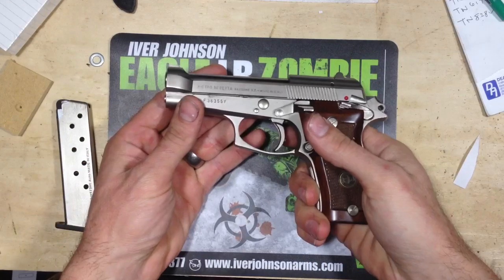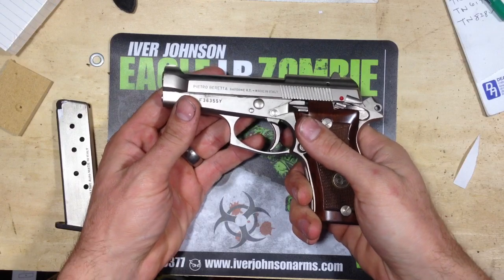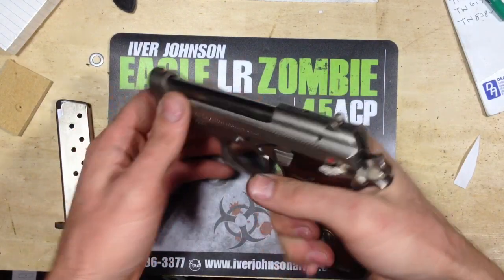Welcome back, guys. I want to do a review on my Cheetah, my Beretta 85FS.